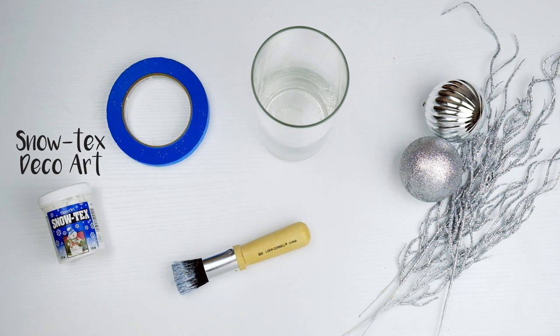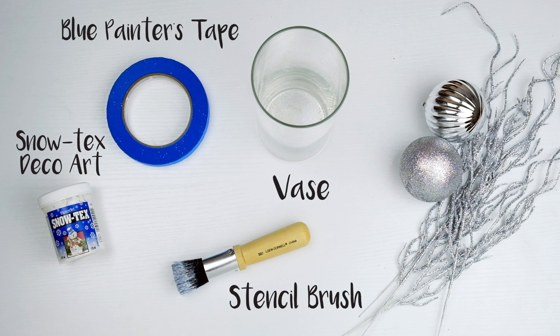Snowtex deco art, which you can find at any local craft store for under $4, blue painter's tape, a stencil brush, a vase, and whatever festive vase stuffers you would like.